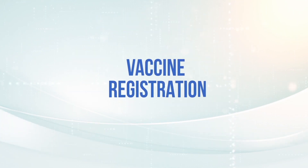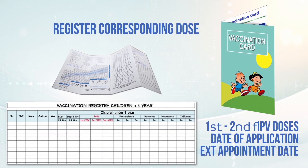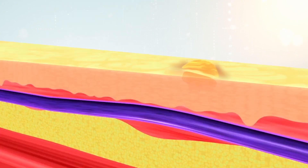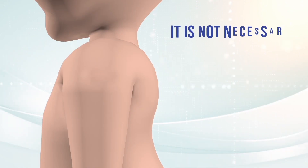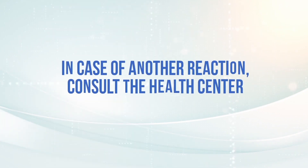Vaccine registration. Record the dose applied on the child's card. Register the corresponding dose on the vaccination form. Inform the parents that a bleb will be formed at the vaccination site that will disappear in a couple of days, that it is not necessary to apply medication, massage, or place compresses. In case of another reaction, consult the health center.